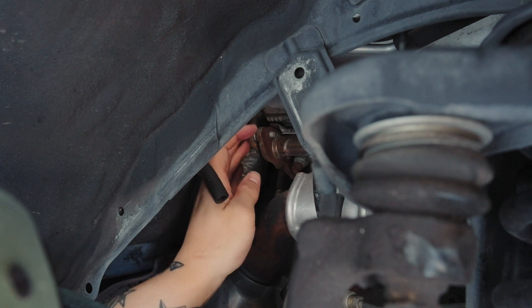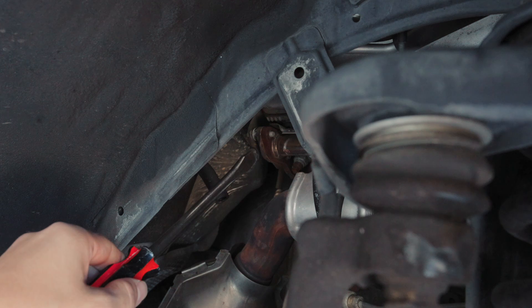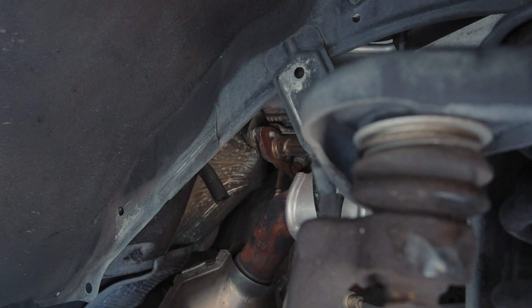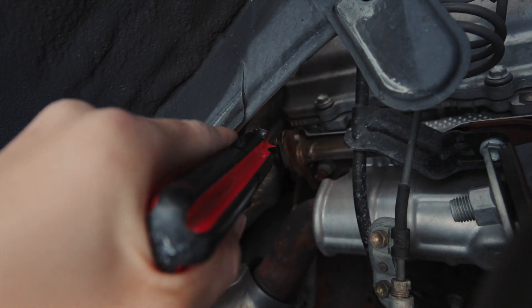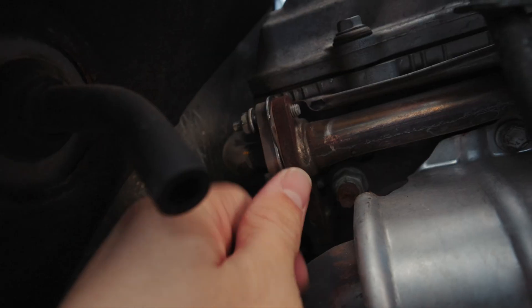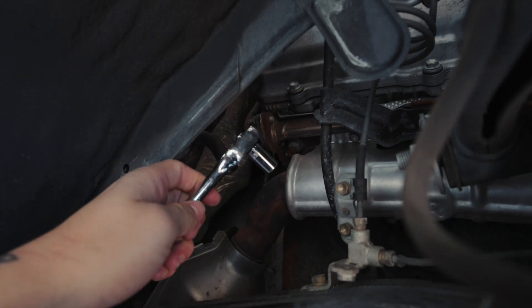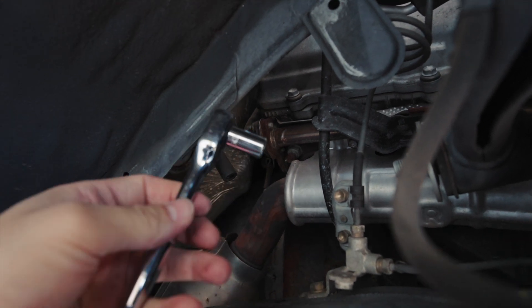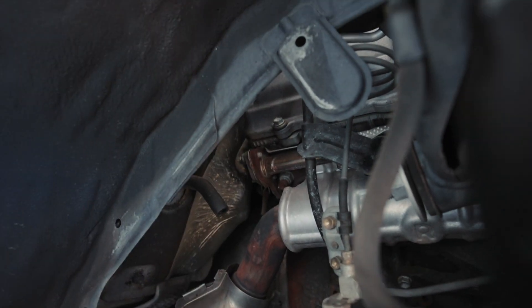We're just going to loosen these as much as we can, then pry that away. I don't want to pry on the flange itself because you can ruin the flange. I was able to just pry the pipe itself backwards and then slid the block off plate right between these two flanges. I tightened those bolts back up with a 10 millimeter socket and that block off plate looks good.